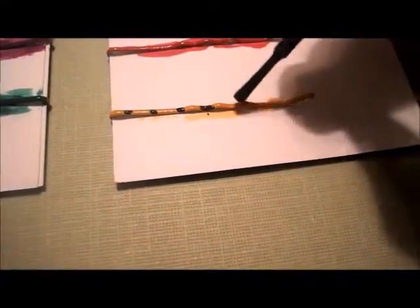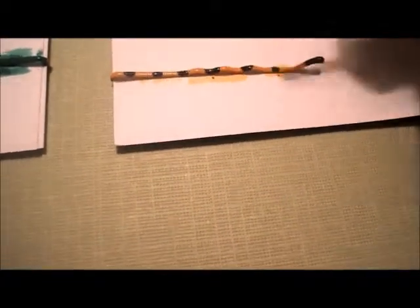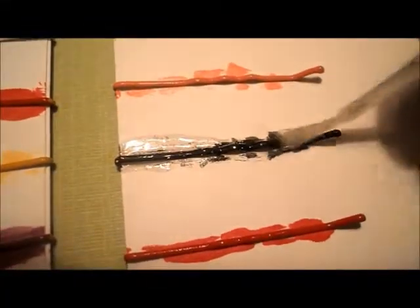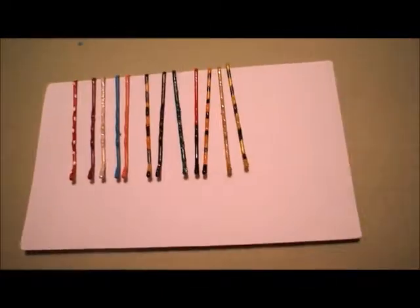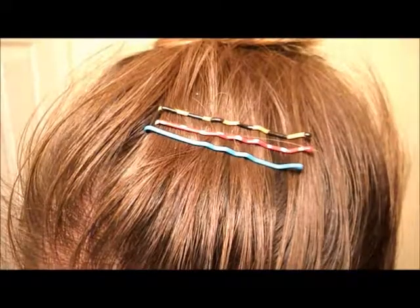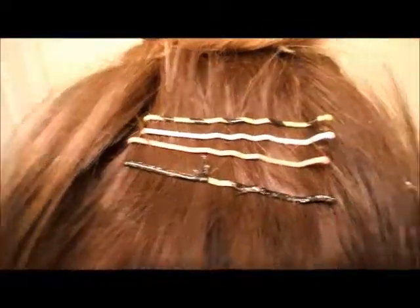Now you can add spots or stripes or a top coat of glitter. And here's the final product. Thank you all so much for watching. I hope you have a great day and may all your crafty projects turn out successful.